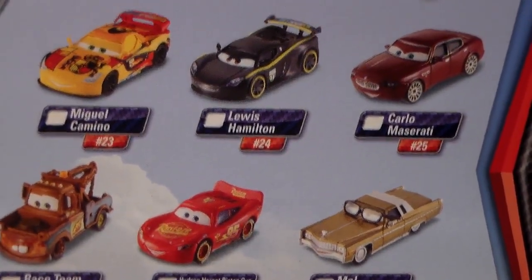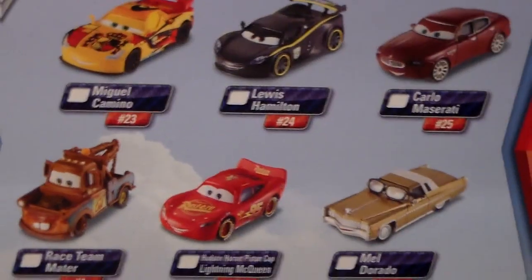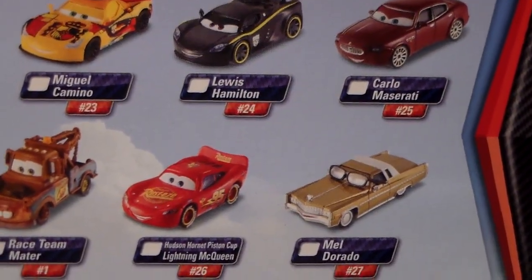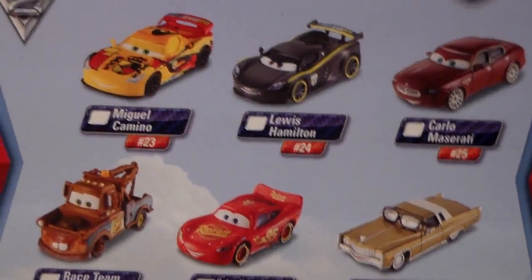Unfortunately number 36 was going to be Rip Kleskowski but never got a release. 36 is the only spot that was open, so technically there were only 49 cars released. We also have Miguel Camino, Lewis Hamilton, Carlo Maserati, Mel Dorado, Hudson Horn Piston, Cup Lady McQueen, and Race Team Mater on the back. Very cool.